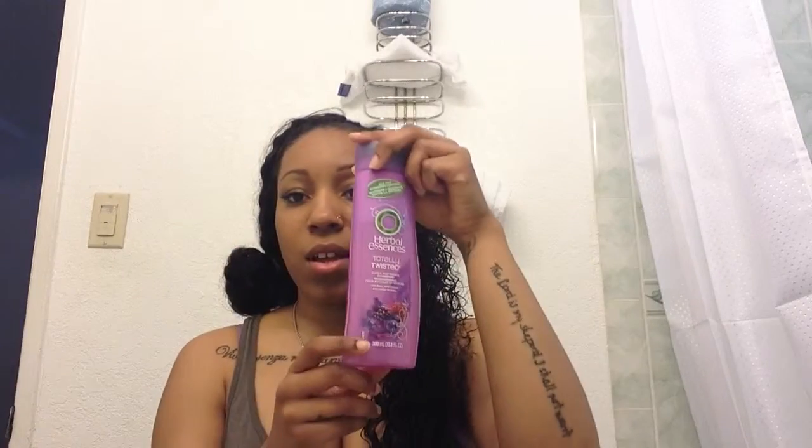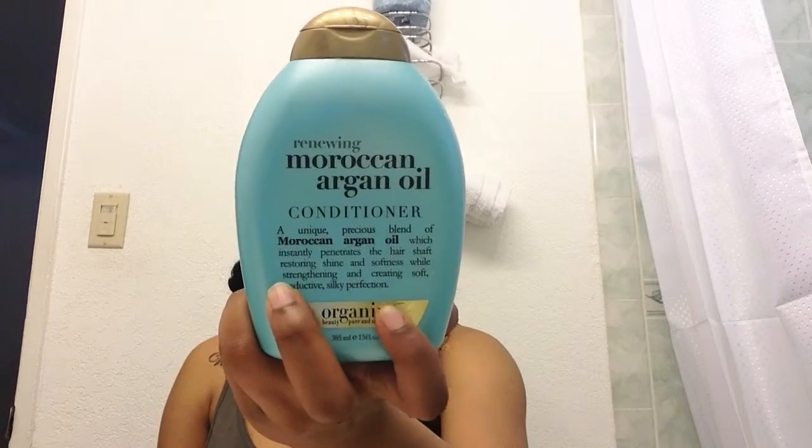Three-fourths bundles left in my hair. So yeah, this is the hair — this is the curliness of the hair. What I use on this hair is just the Herbal Essence Totally Twisted, that's just when I first wash the hair. And then I use the Moroccan Argan Oil Conditioner. I also use another one — I don't remember what the name is, but I left it at home.